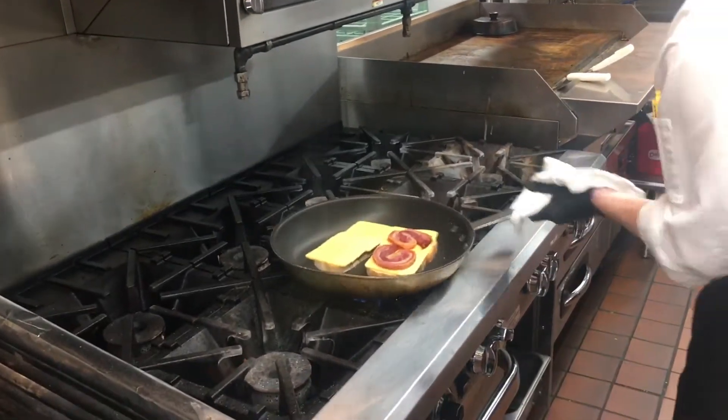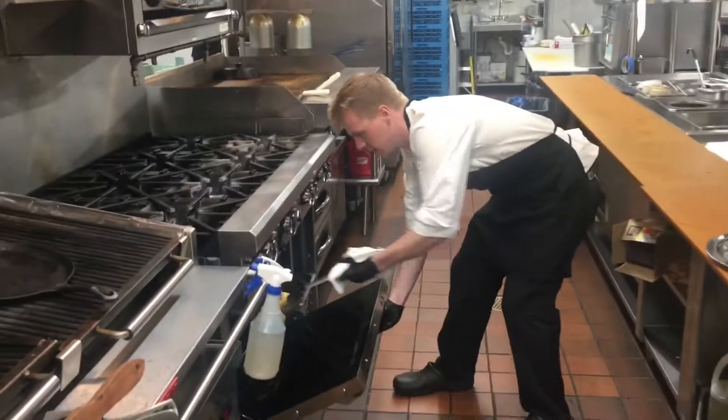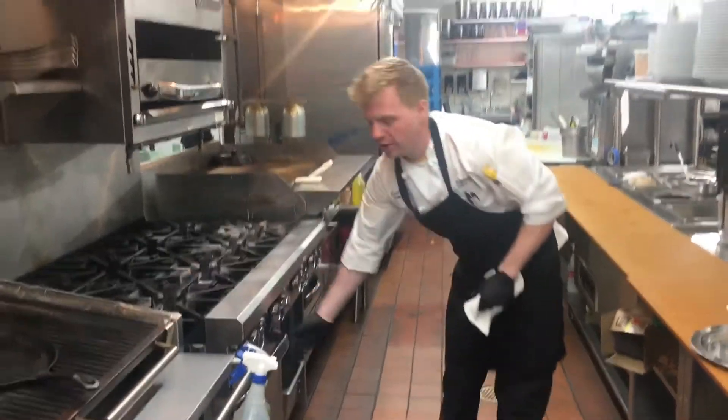We're going to put our Italian bacon on there. From there, we're going to go straight into the oven. That's only going to take about two minutes for the cheese to melt and the pancetta will become nice and crispy.